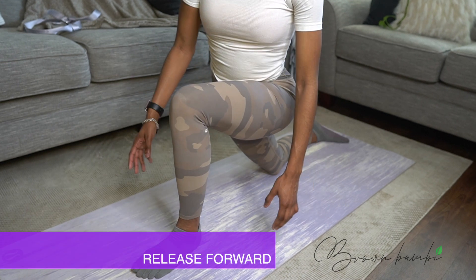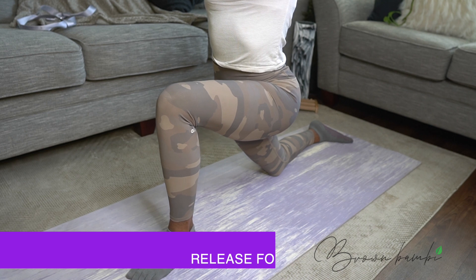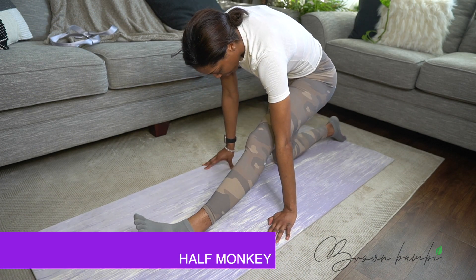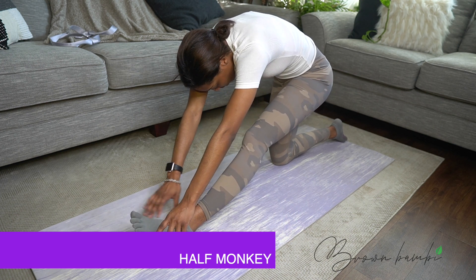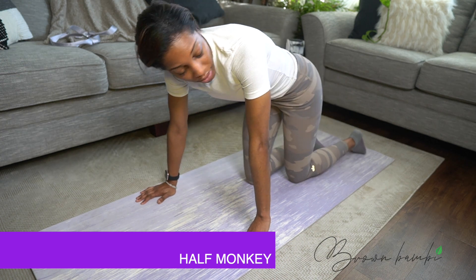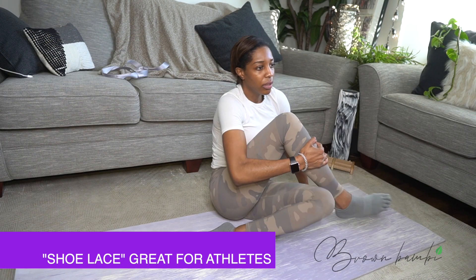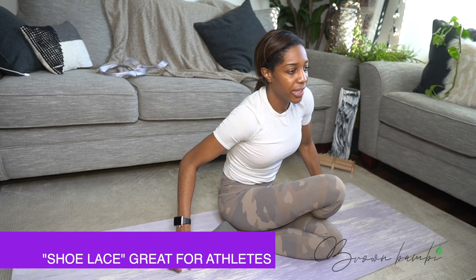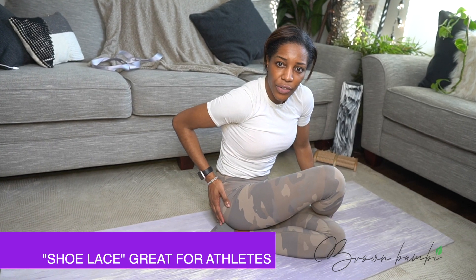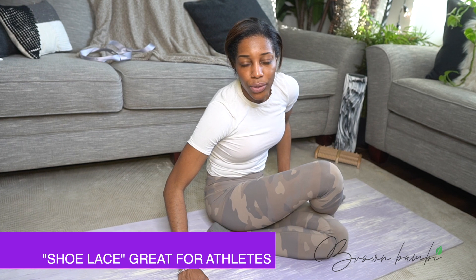Inhale to release forward. Exhale and shift your heels. I am seriously tight — I'm not showing you perfect. Inhale to release and move into a kneeling position. For shoelace — take a deep breath in. This one's called shoelace and it's actually my favorite. Because when you're a runner, your hips get very, very tight. So we want to make sure that our hips are loose and powerful on the ground.